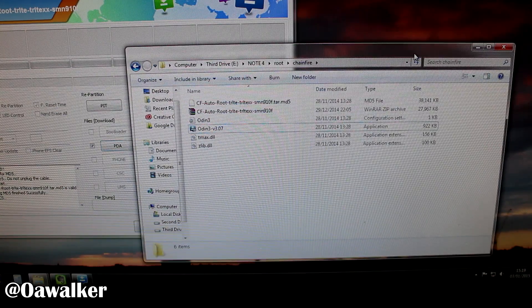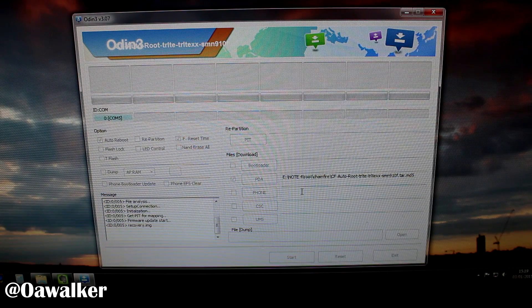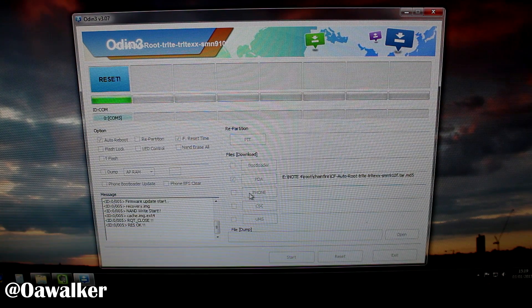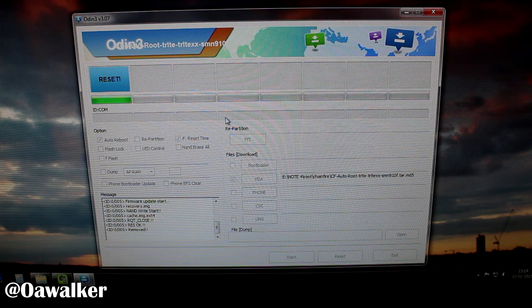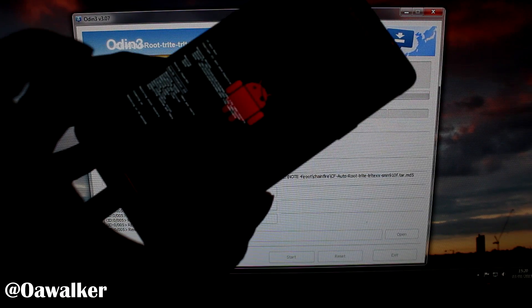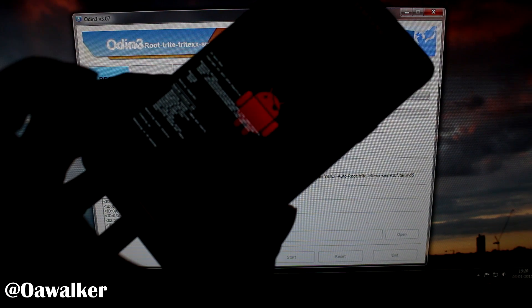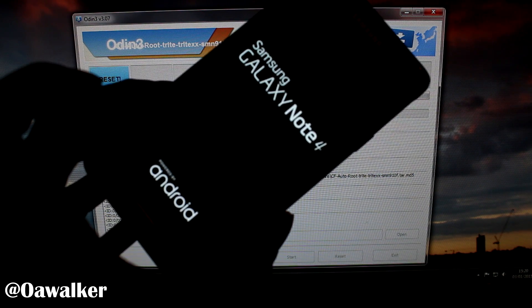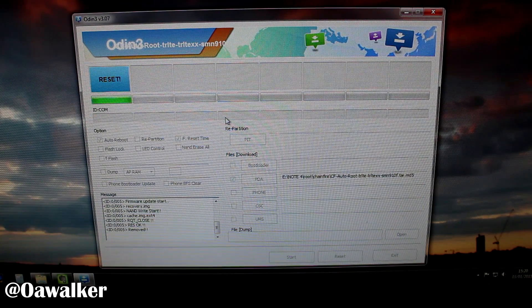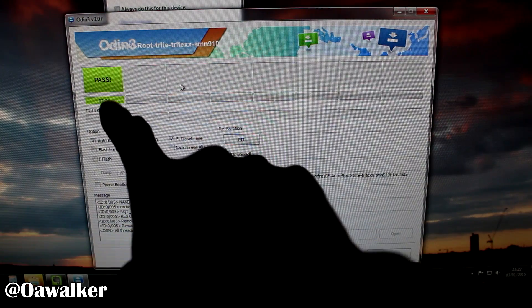It may freeze for a few seconds — that's normal. Once you're happy that everything is connected and the drivers are installed, click Start. It will install recovery and clear the cache, then reset. You should see activity on the phone as it installs everything needed. Don't disconnect yet — wait for Odin to say 'Pass.' On your phone, Android should show it's upgrading.